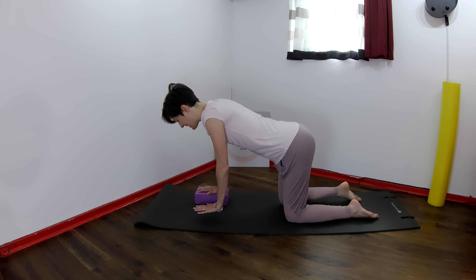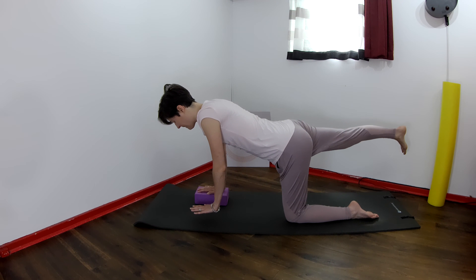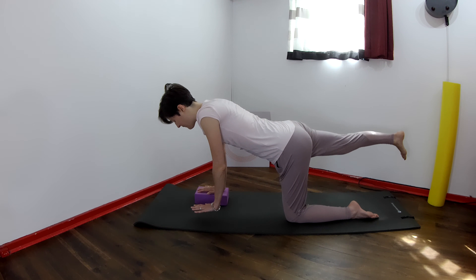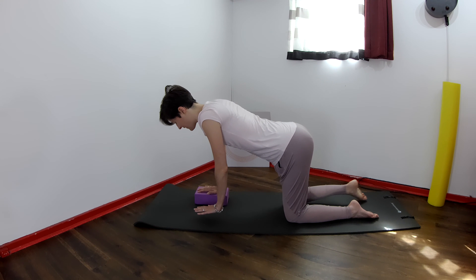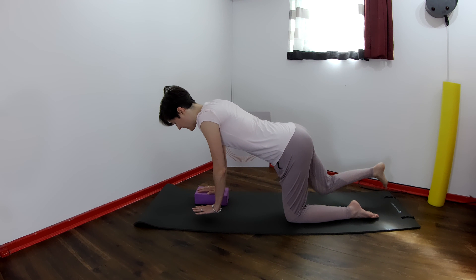Now close your eyes. Reach the right leg away and bend it back in. Reach and lift the right leg away — eyes still closed, no cheating — and back in. And one more time, reach the right leg away and bring it back in.